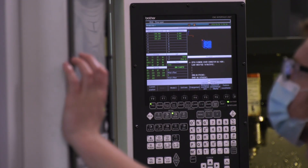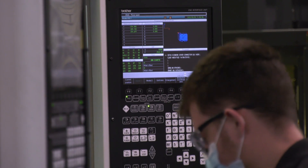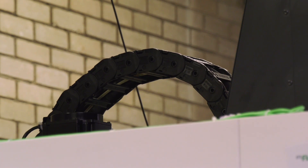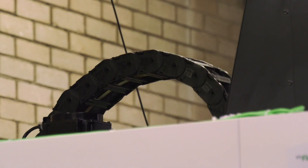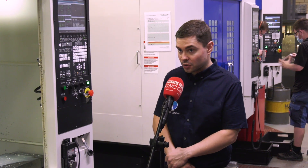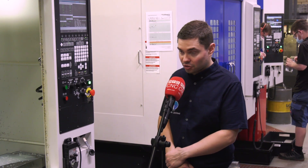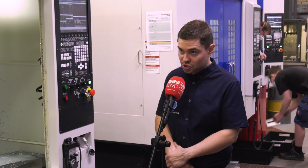You've bought three machines now — last time we came here I think you just had one. That's correct. That must show this has been a real success for you. Yeah, definitely. It wasn't long after we had the first Brother machine that we soon realised we would be replacing more BT40 machines with Brother Speedios, and hence why we have three on the floor now in various different sizes.